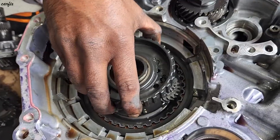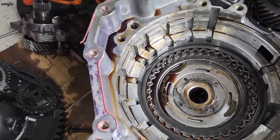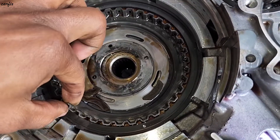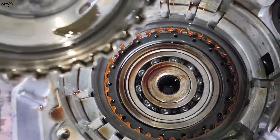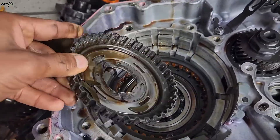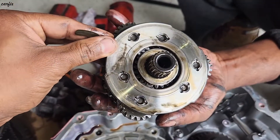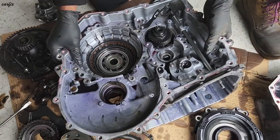You can now remove the planet gears. You can see broken pieces inside the transmission — a lot of pieces in here. We found the problem: this plate is seized inside the transmission. There are gear pieces in here as well.